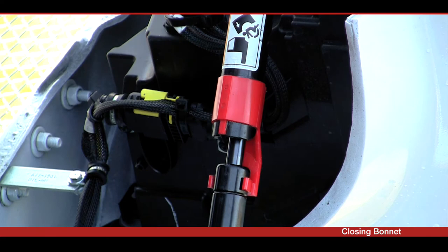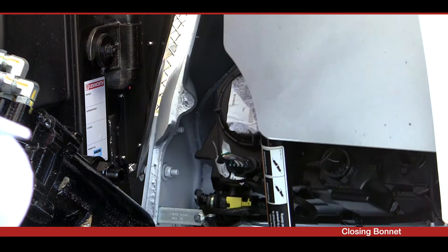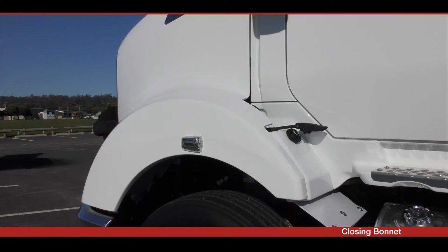To close the hood, push the safety tube so that the two clips catch around the strut and it slides down over the strut. Then grasp the KW emblem and gently lower the hood down until it comes to rest on its stoppers. Immediately lock the hood in the closed position with both hood latches.